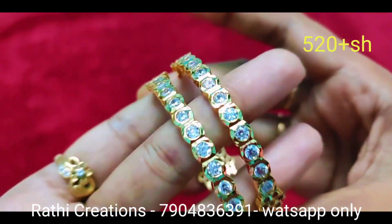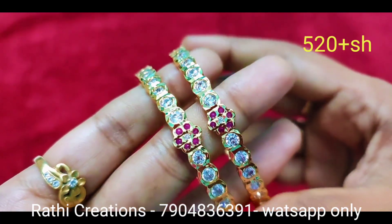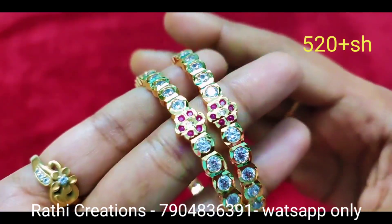Look at the quality, shine, and the stone quality. Look at the exact gold look. The stone used is ruby stone.